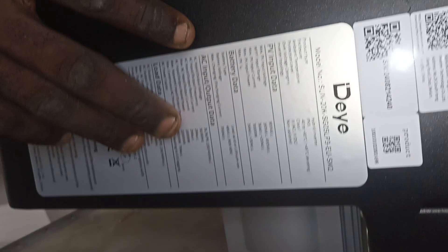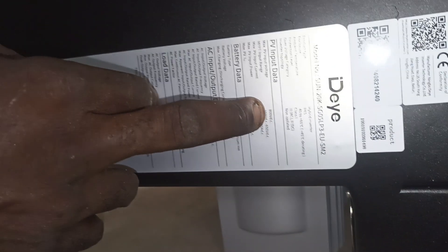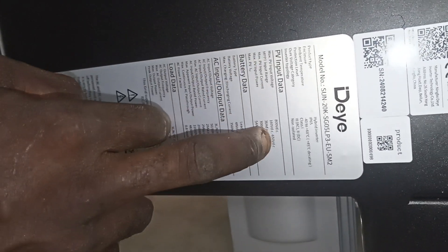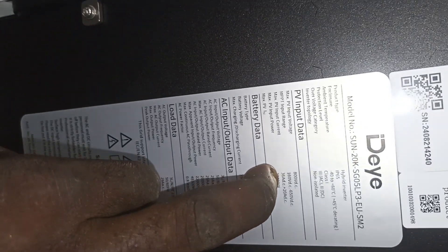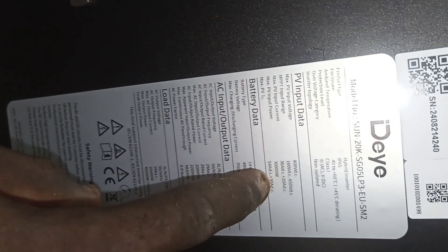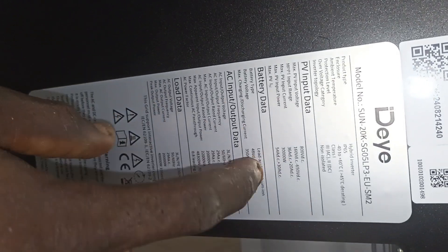You can see the specification for the inverter: 20 kilowatts, with the maximum input of 800 voltage DC. The MPPT range is from 160 VDC to 650 VDC. The maximum PV input current is 60 amps DC plus 36 amps DC.